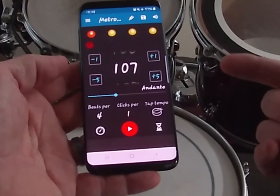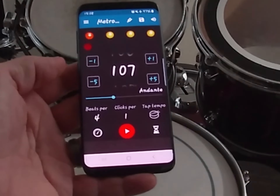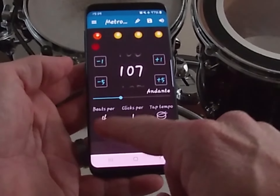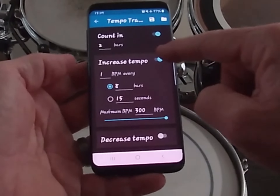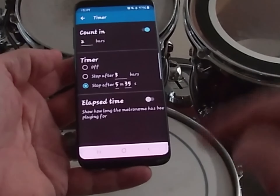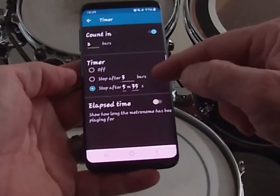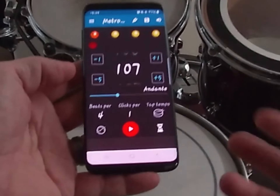So this is the Metronome Beats app — it's on Android and also available for Apple. There are other apps out there; I'm not saying this is the best one. But I genuinely believe that the two things a good metronome app must have are: the Speed Trainer capability — where you can either decrease or increase the tempo — and a stopwatch that runs for either a set period of time or a set number of bars and then shuts itself off.